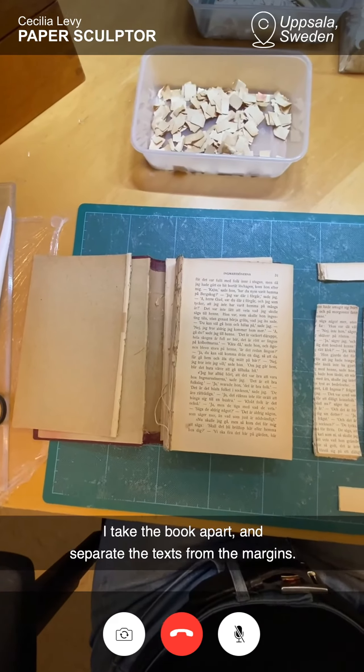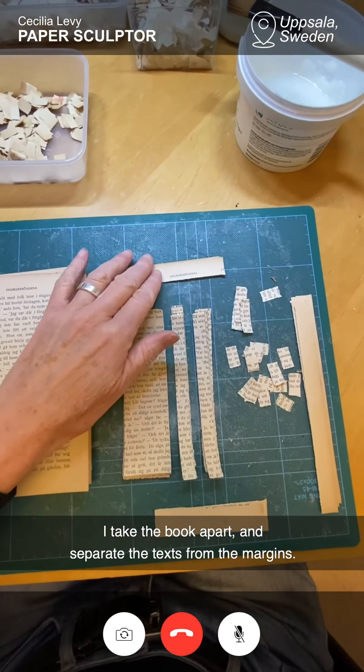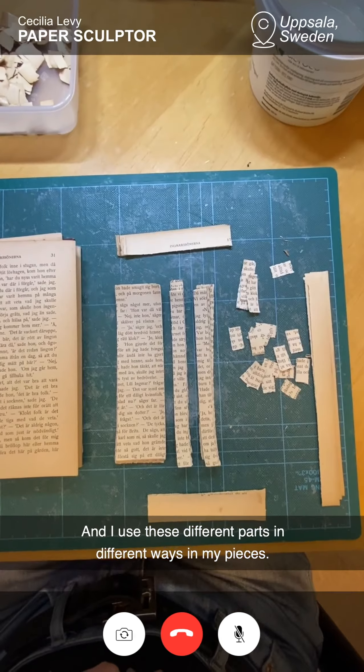I take the book apart and separate text parts and the margins, and I use these different parts in different ways in my pieces.